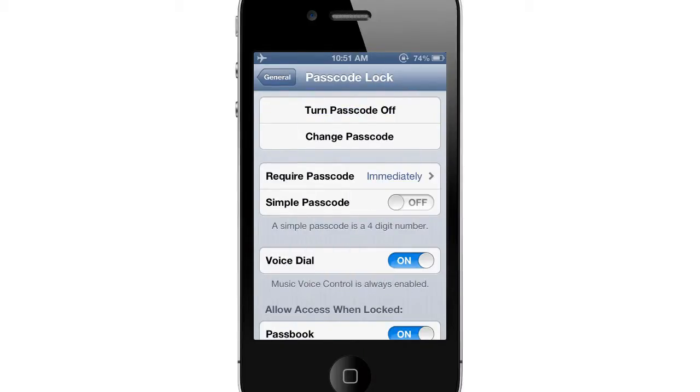If you need a more elaborate password, locate the Simple Passcode button. Tapping it will turn it off and prompt you to first enter your current passcode, followed by your new, more complex, alphanumerical password.